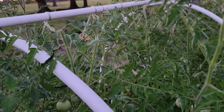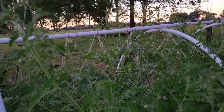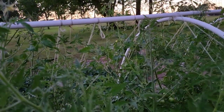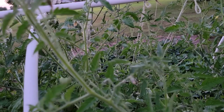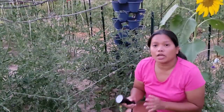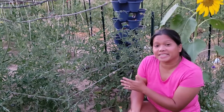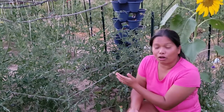Look for stems that are missing some leaves and wilted leaves hanging down. Many of these worms hide on the underside of the leaves, so you have to make sure to check closely. Oftentimes it is hard to see the hornworms because their color is similar to the color of the leaves.